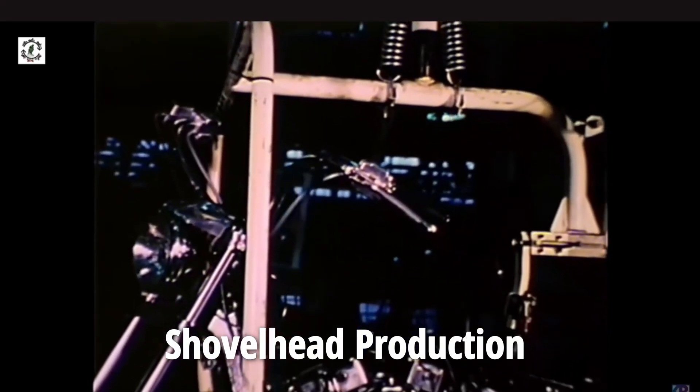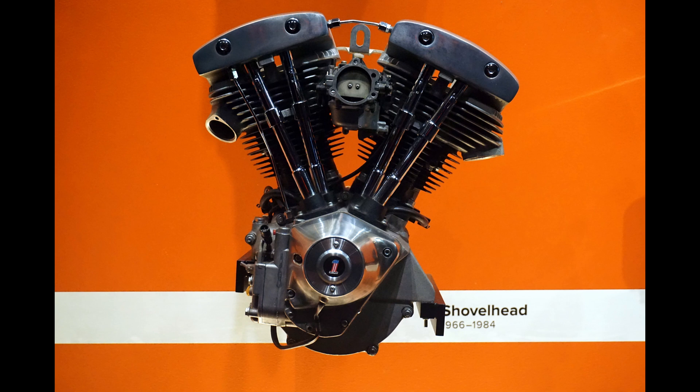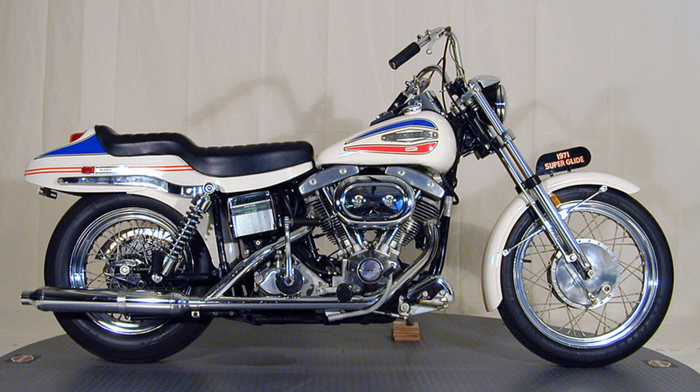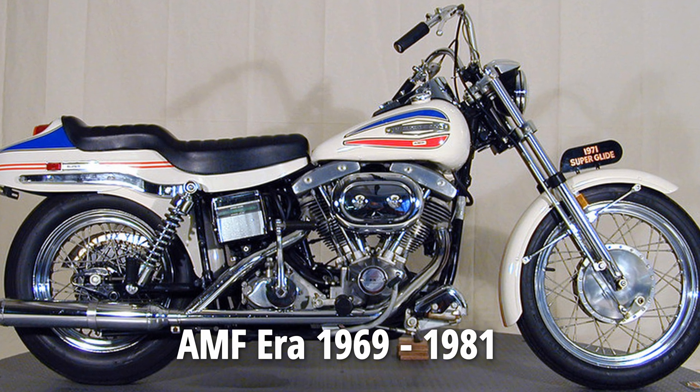The company's reputation took a hit in the 70s and early 80s. During that time, Harley's flagship engine — the shovelhead — was said to have leaking gaskets, excessive wear and would consume oil regularly. It wasn't exactly a shining moment for the brand. Today, those stories from the AMF era are still passed around like campfire tales.